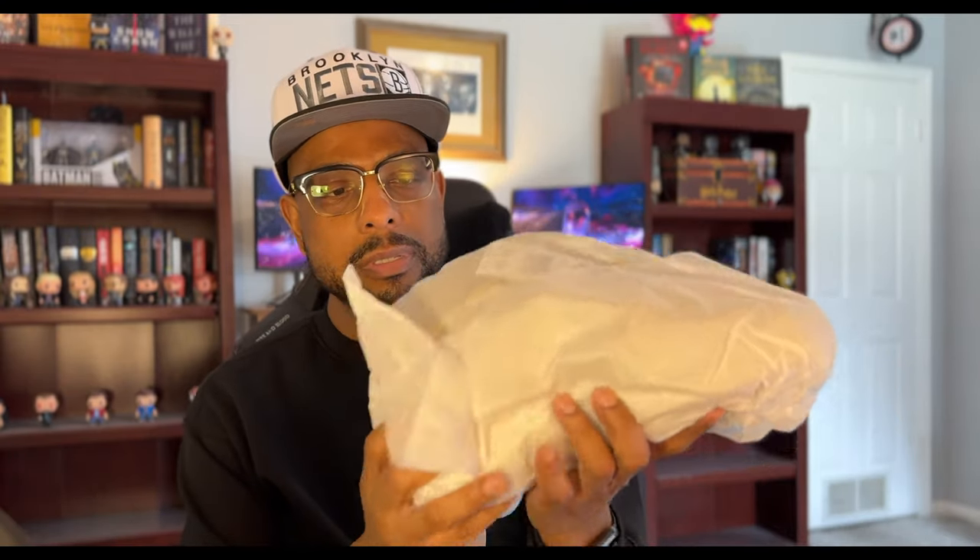More tissue paper. They are making sure these sneakers are well protected, and for $250 I can't blame them — although I've paid more for sneakers that did not come this well packaged. Shout out to Adidas Fear of God, Jeremy Lorenzo. Love the packaging.